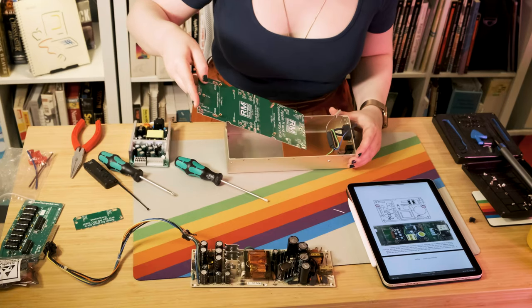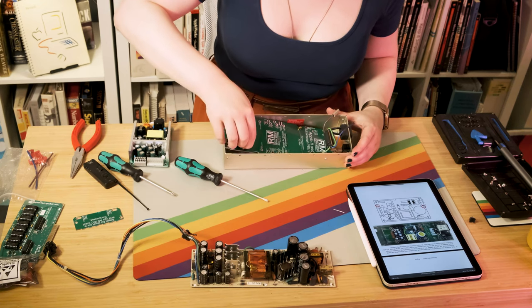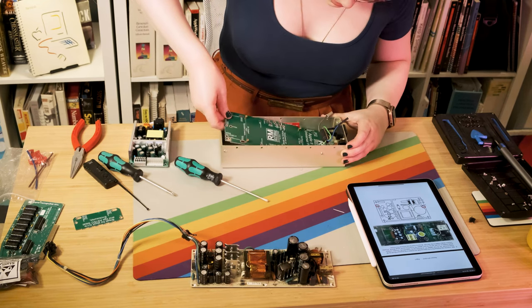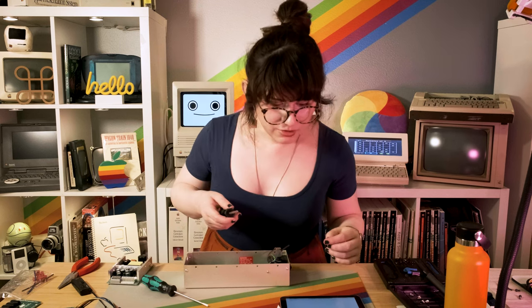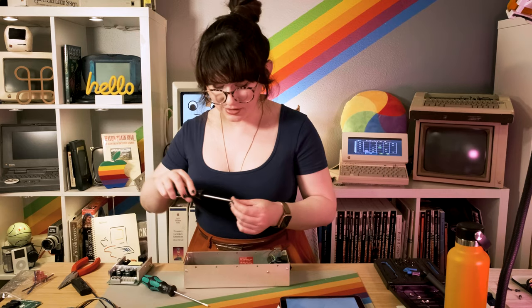Now we have the board tab broken off. Let's slide it into our old chassis right here — you just put it in like this underneath the switch and the plug, making sure it goes on top of the standoffs that are already there. Let's pull out the screws we just removed and screw down this base plate. They call it the universal PCB, so I guess this is the universal PCB and this is the universal power supply.